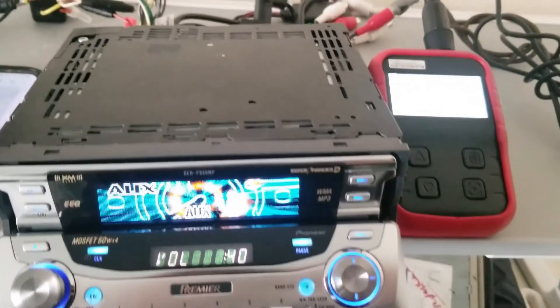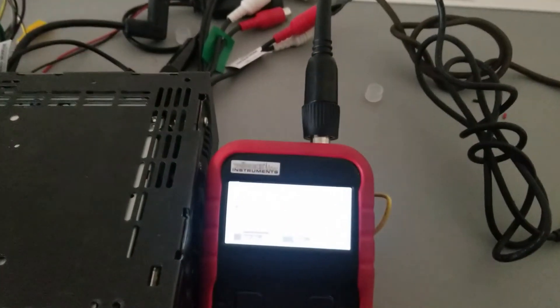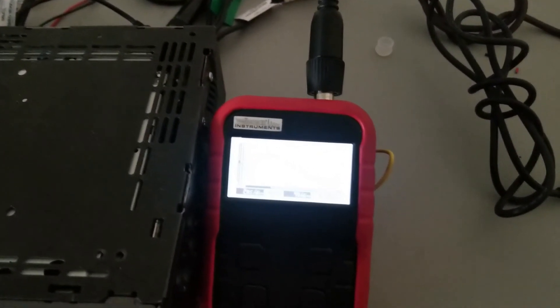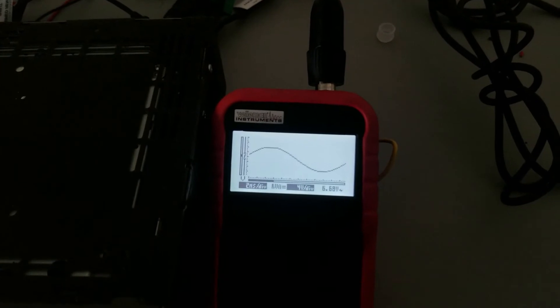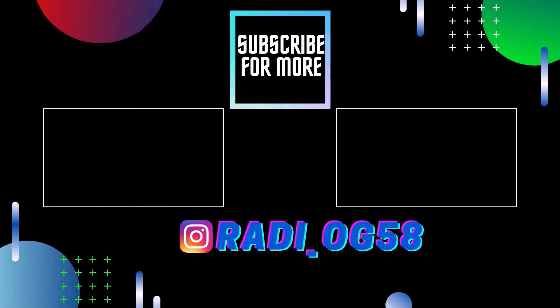So I'd say this is good for just over six volts. The Premier head unit does have just a little bit better RCA voltage than its regular version. Thanks for watching — feel free to enjoy my other videos, subscribe, and follow my Instagram page for future content and radios that I have for sale.